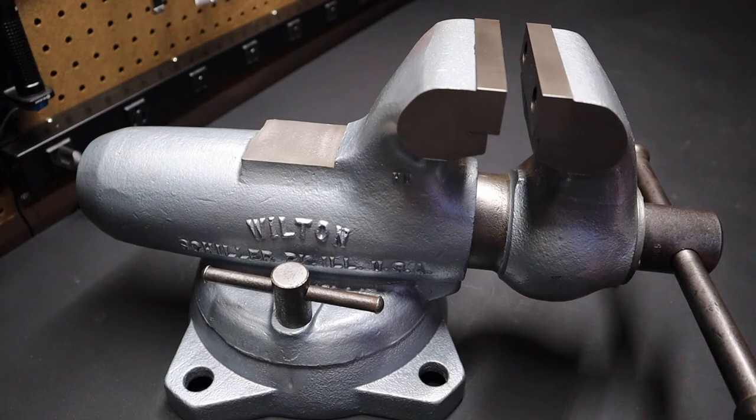I did look at some 1941 and 1942 vises and found out that the first vises the company made were not dated. Then in the later 1940s, they would date vises based on the warranty period, so the actual date would be five years out from the manufacturing date. But this one was made much later — 1970.